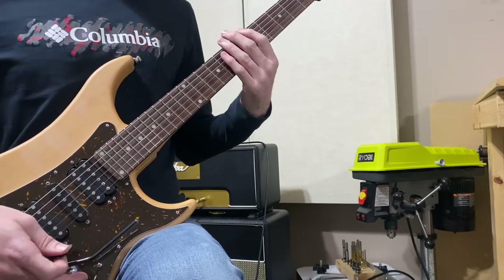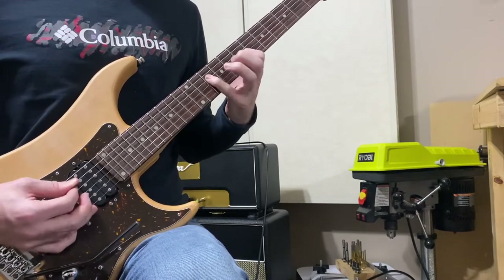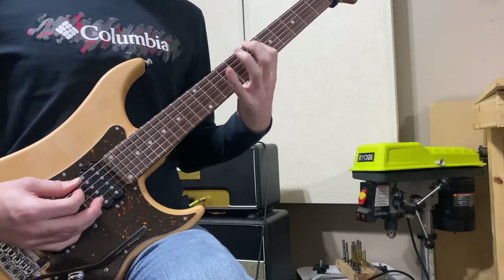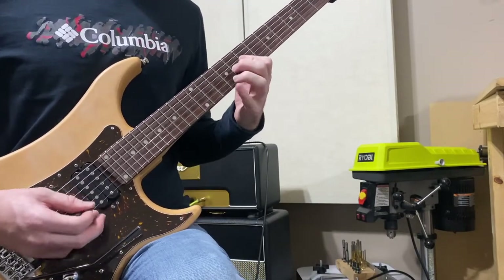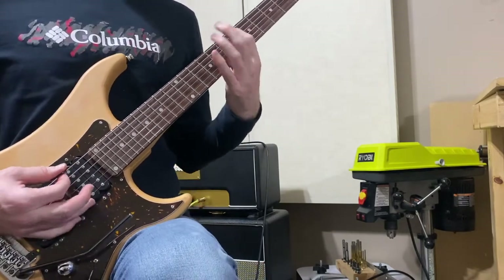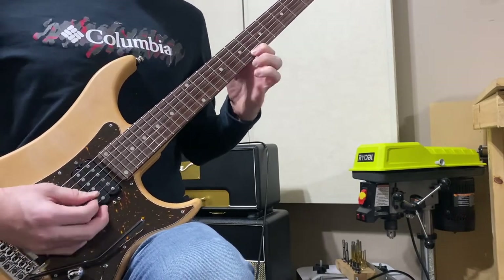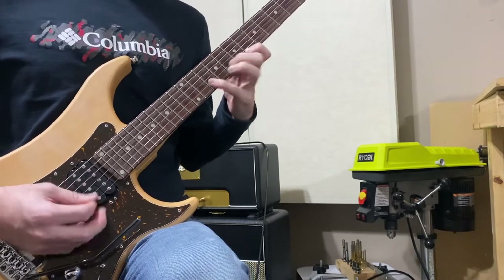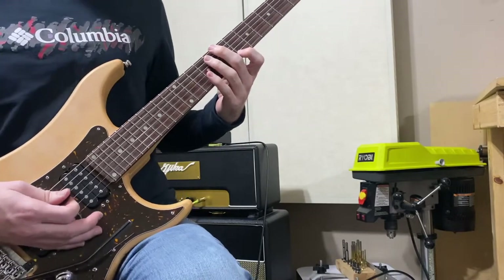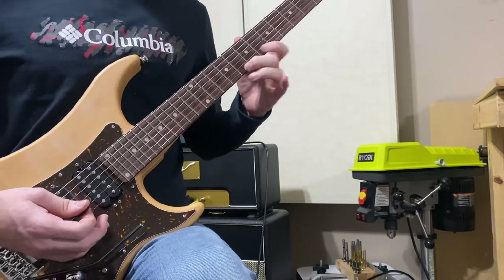The lick you saw in the beginning of the video was actually just using this pattern here — a typical major scale pattern. But instead of doing our traditional hammer-ons and pull-offs going up and down the scale, we're going to start to separate our fingers. Shawn calls these — and probably other players too — 'hammer-ons from nowhere.'